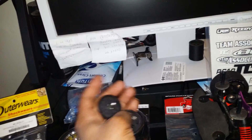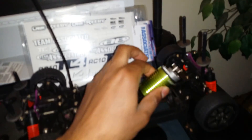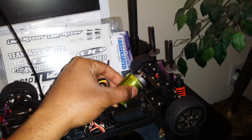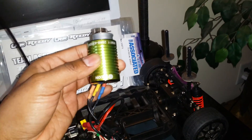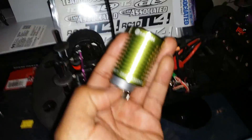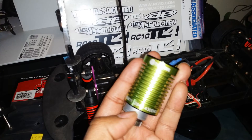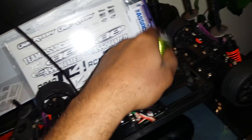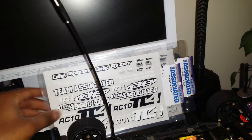Here is the Smart Tech vehicle with the new brushless kit. This is running a Tacon motor — that's 4300kv.